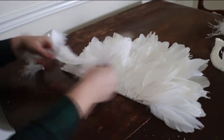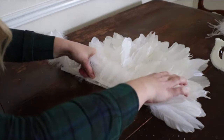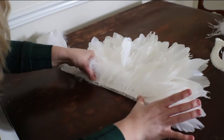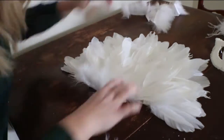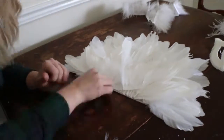Now grab your other strip of feathers — the frail and fuzzy ostrich ones — and some scissors. Measure out a strip of the ostrich feathers where about an inch is left out on each end. Cut and place over hot glue. This adds a little more fluff and dimension to the mask.